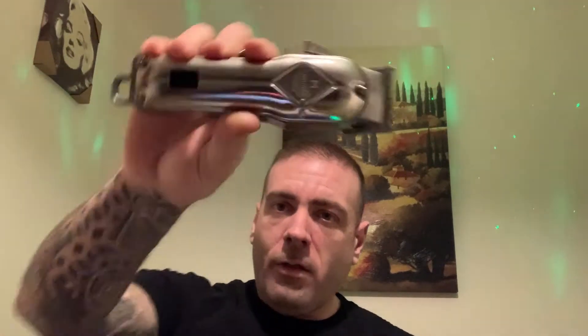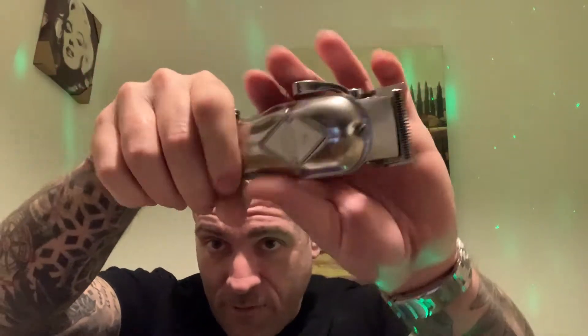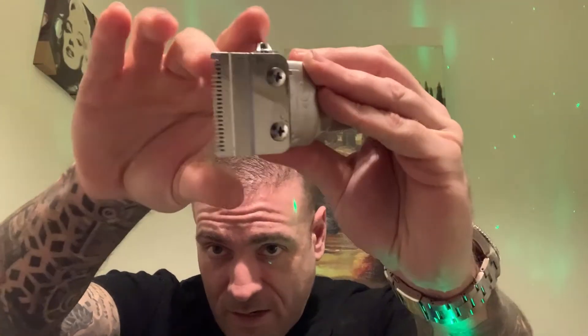Anyway, happy new year. Today we're going to be reviewing the Limeral wireless clippers — it's the K11S professional hair clippers by Limeral. I'm going to give you a quick overview and then dive down deep.